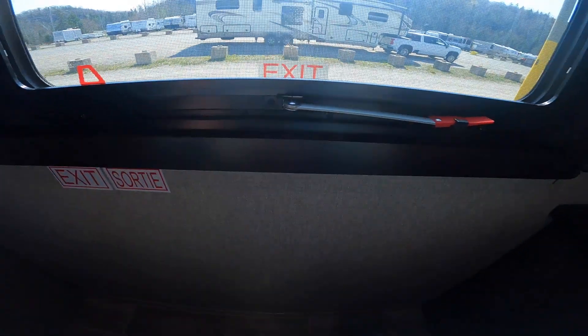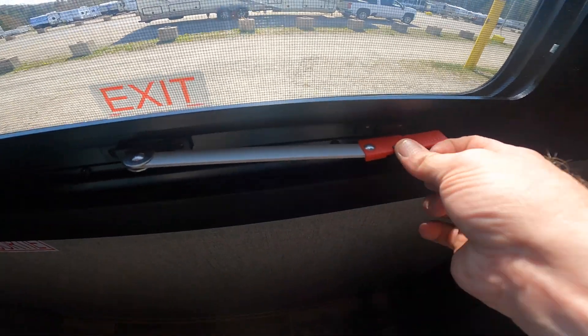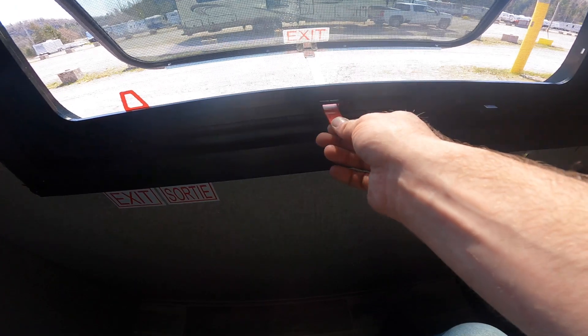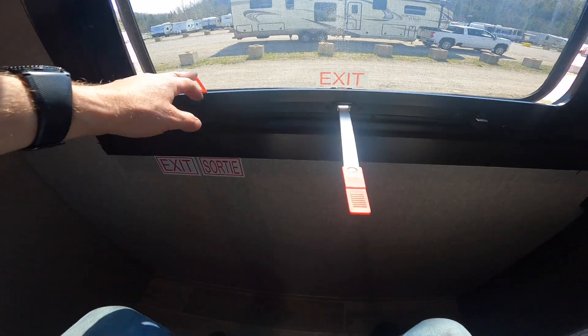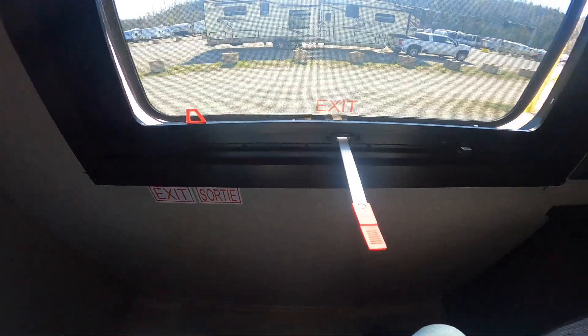If we sit down on the bed and take a look at the emergency exit: press down on the black tab first, push the red handle over, and it'll pop out of the black tab. Then you can push the handle all the way fully out of the vehicle. Once fully out, grab the tab on the screen, pull the red tab, the screen will come out, and then you can escape to safety.